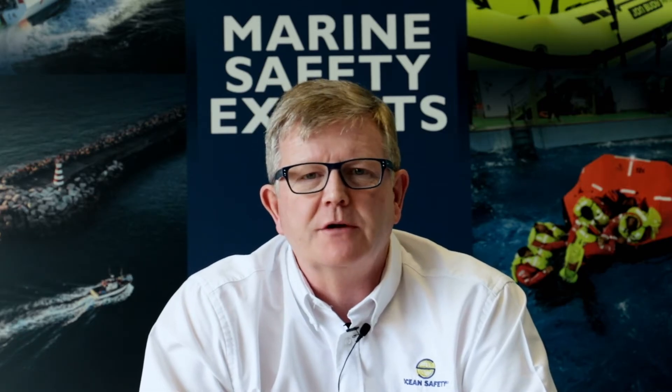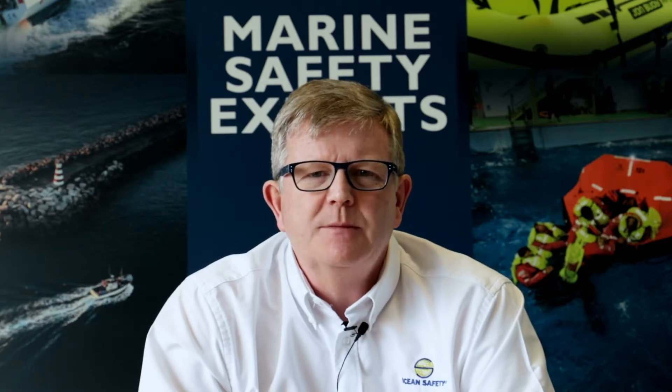For the last seven or eight years, Ocean Safety have been working closely with Skip Novak. For those of you who don't know Skip, he is an ex-Whitbread skipper and is actually probably one of the world's greatest authorities in sailing in high latitudes and everything that entails.